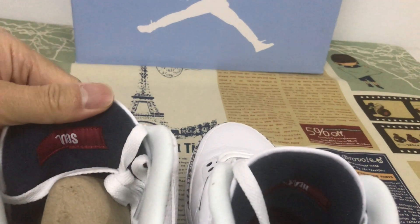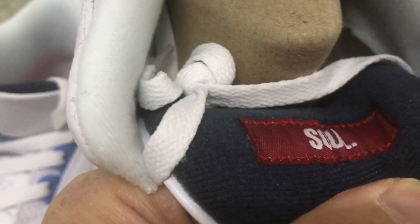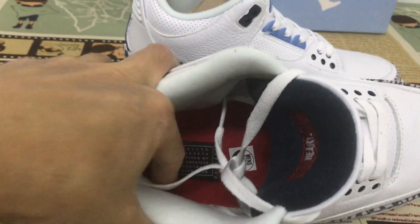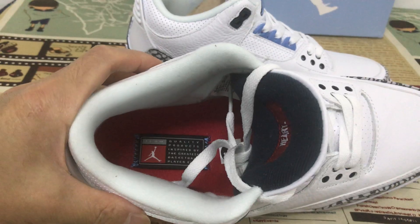The tongue lining is new blue. The insole is hard, and there is a red inner insole with the Jordan label stitching on the inner insole.